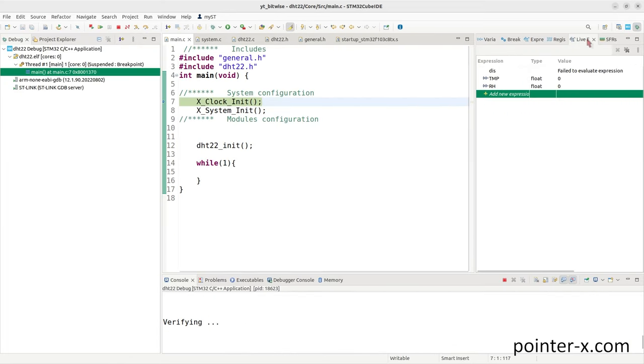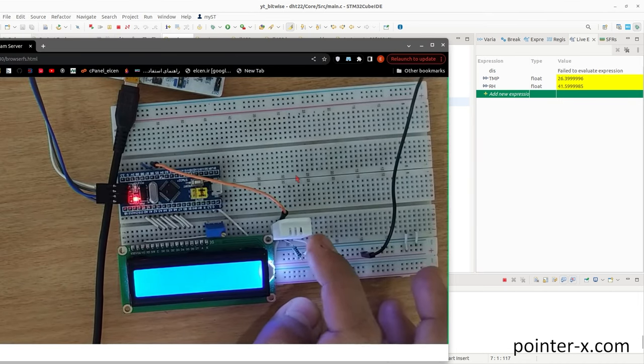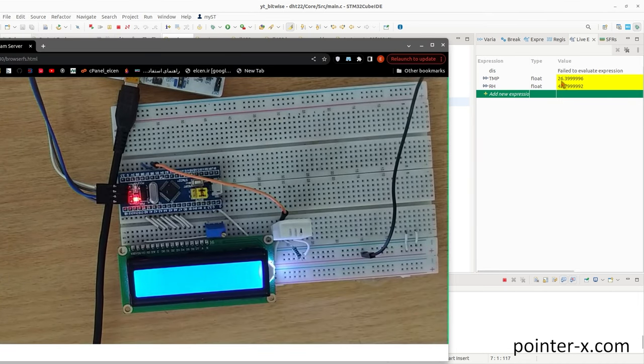In main.c, call dht22_init before the while(1) loop. Compile the code. In debug, use the Live Expression view to monitor tmp and rh. Run the code — temperature reads 26.3°C and humidity 42.2%. Occasionally values are zero, which will be investigated.